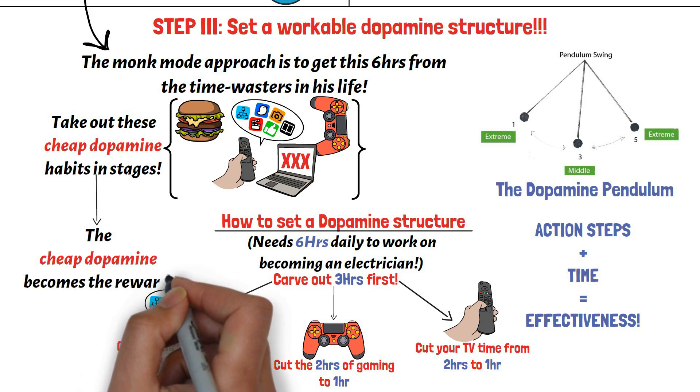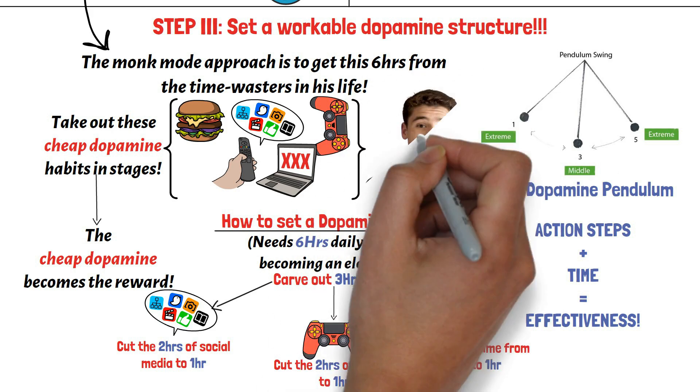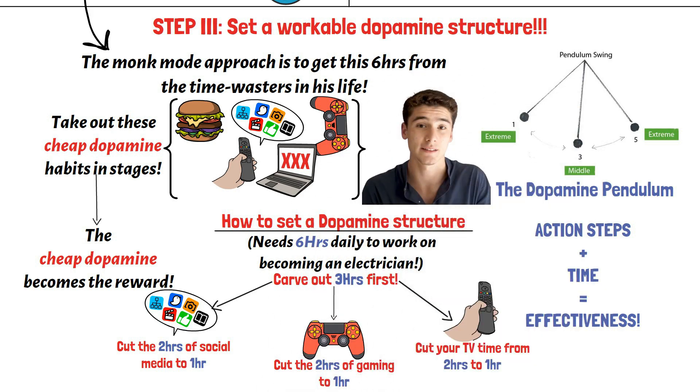This approach is systemic and methodical, and it has nothing to do with being motivated. You can do this dopamine structure for three to four weeks. And after four weeks, you can further cut your cheap dopamine time in half, and gradually phase it out entirely. So much so that it can get to a point where you can go on monk mode and block out eight hours in your day, cutting out all the distractions in your life for however long you like — just like your favorite YouTubers are doing.